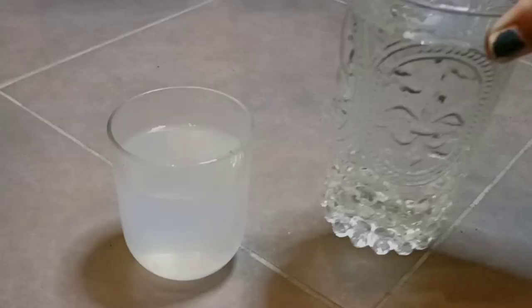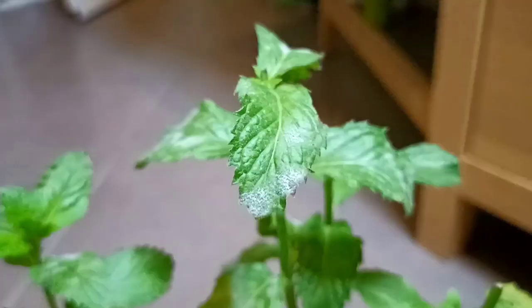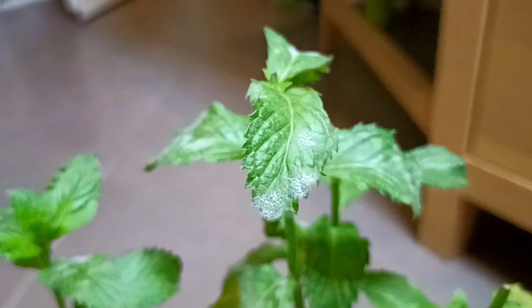You can store this liquid mix. Our mixture is ready. I am using an empty spray bottle. Now you have to spray this on the mint leaves.